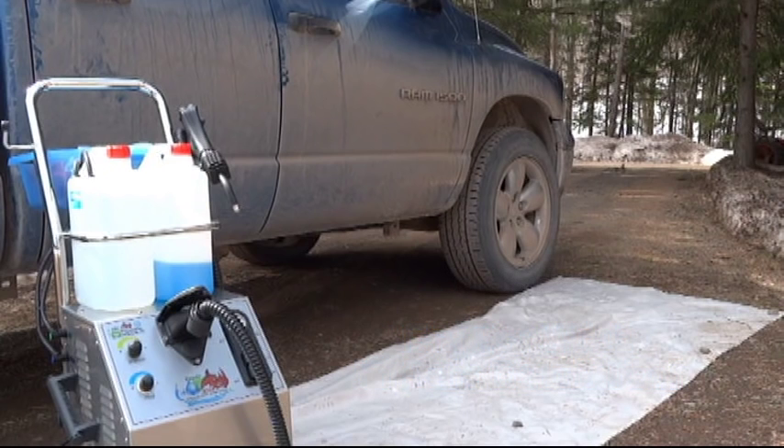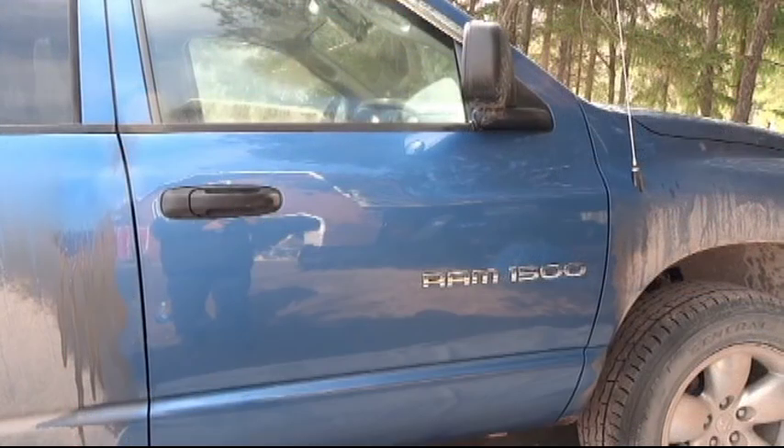Hey everybody, welcome to the Vaporino Car Wash video number one. What we're going to do is a very quick sample of cleaning a truck door. A lot of you guys have been writing us and asking questions, saying, do you have any actual footage of the machine in use? We certainly will after this. We're excited and we really love this machine — it's a powerhouse, running at 10 bars, 145 PSI.